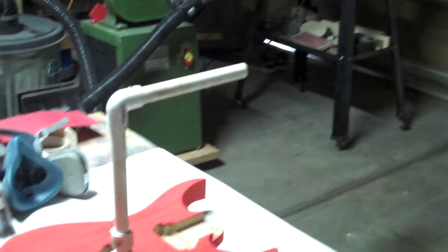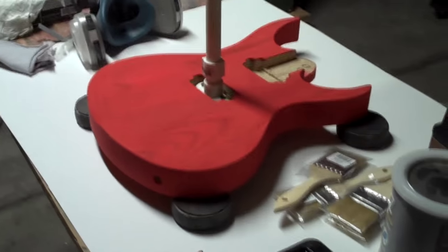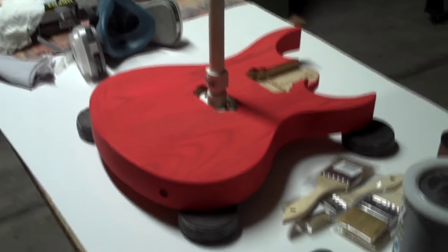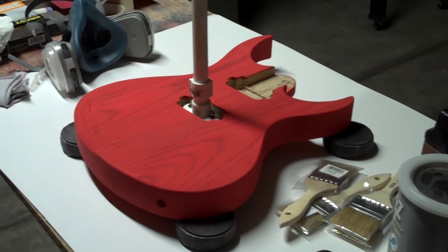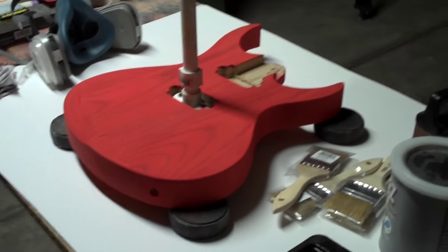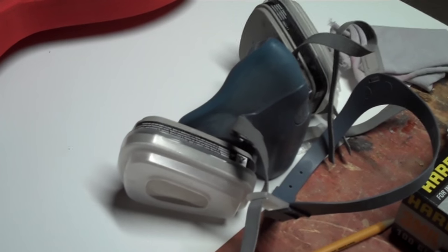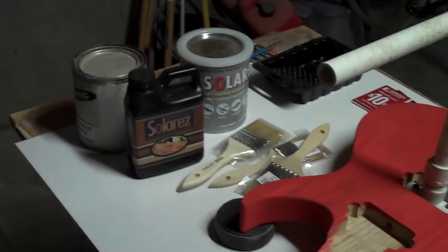I should also mention that I'm applying Solar Res in my garage slash workshop. This is actually an ideal place to do it because there are no windows in here. Since Solar Res cures by exposure to sunlight, we don't want any sunlight pouring into the room. If you have a big window with sunlight streaming in, you'll want to close the curtains and any doors to prevent sunlight from coming in. I do have overhead lights but they won't affect the Solar Res. You do want to make sure the room is reasonably well ventilated because Solar Res puts off some pretty strong fumes, and for that reason you'll also want to wear a mask suitable for protecting your lungs from chemical fumes.